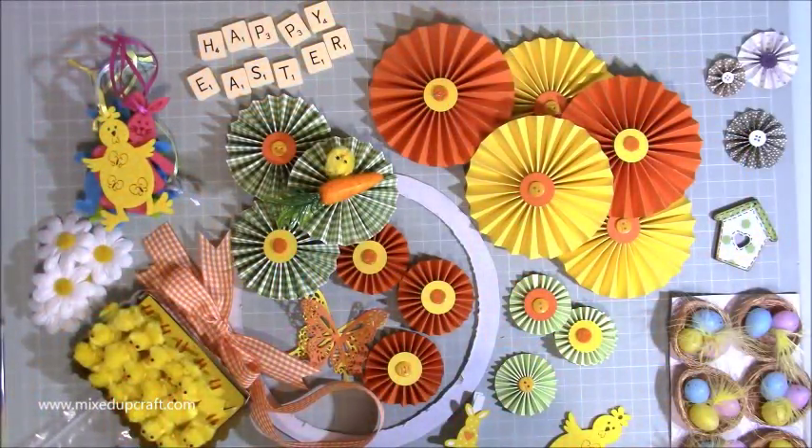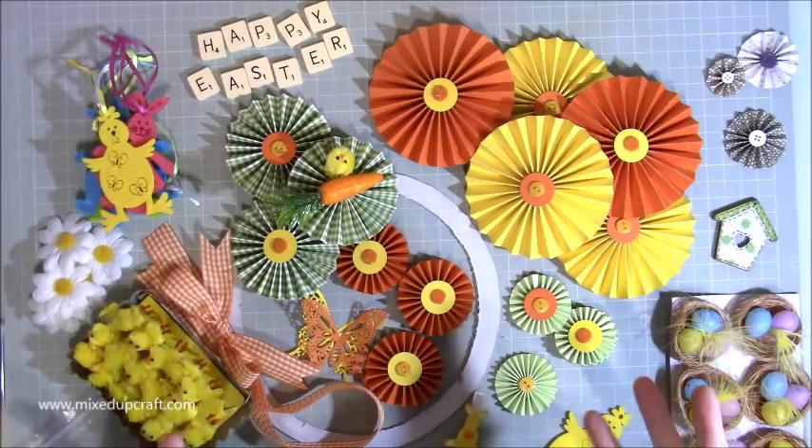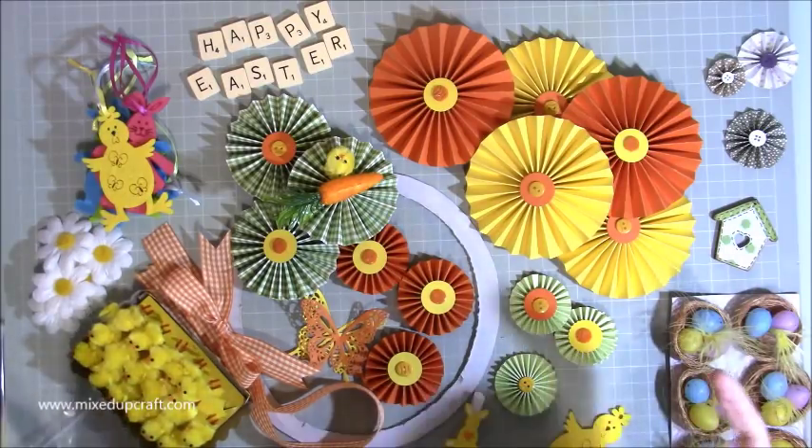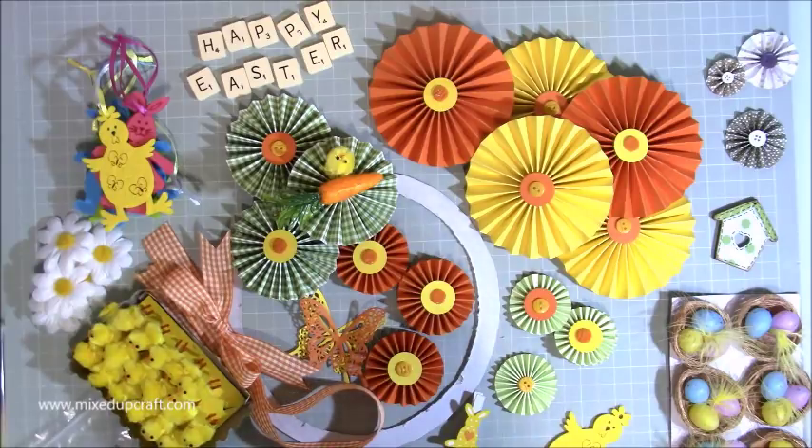Hi everybody, it's Sam at Mixed Craft. Thank you for watching my tutorial today. This is another Easter project and as you can see it is not finished. You will know what I'm making as you would have seen the video and the pictures at the beginning of the video. So this is my Easter wreath, my rosette wreath, and I'm going to show you how to put it all together.